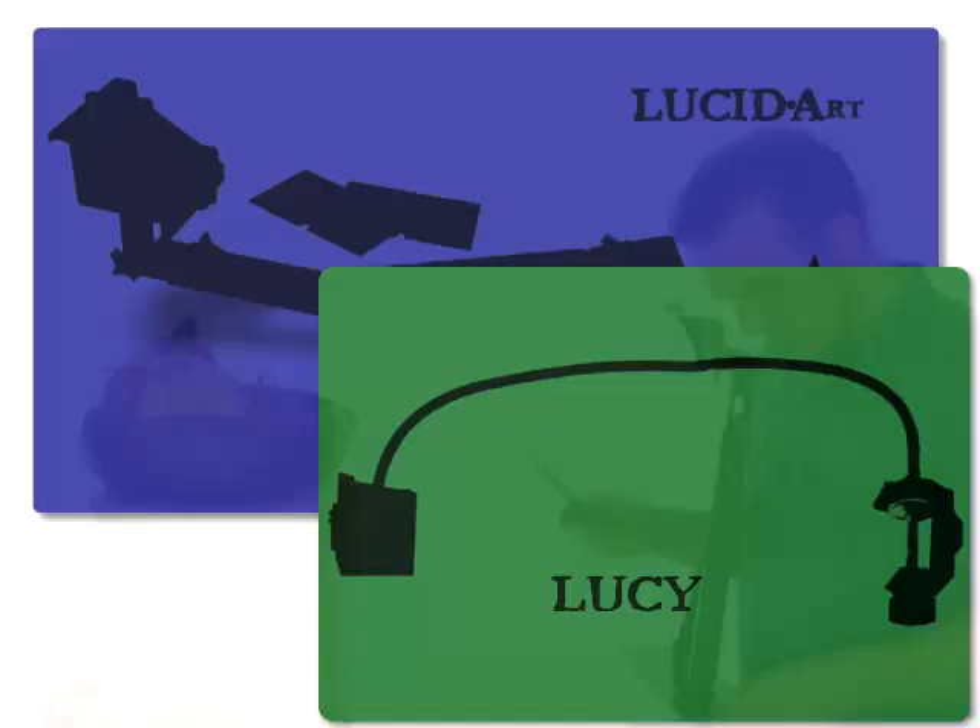Both Lucidus have filters to adjust the brightness of the image, and both have large images compared to Camera Lucidas of the past — but the Lucid Art has the largest image of all.